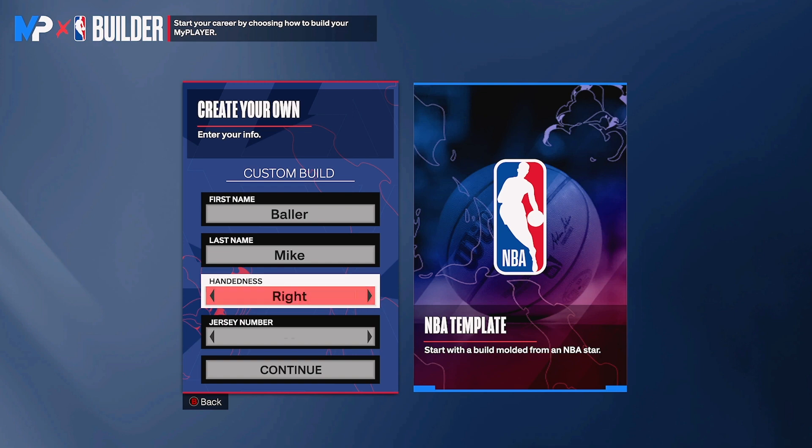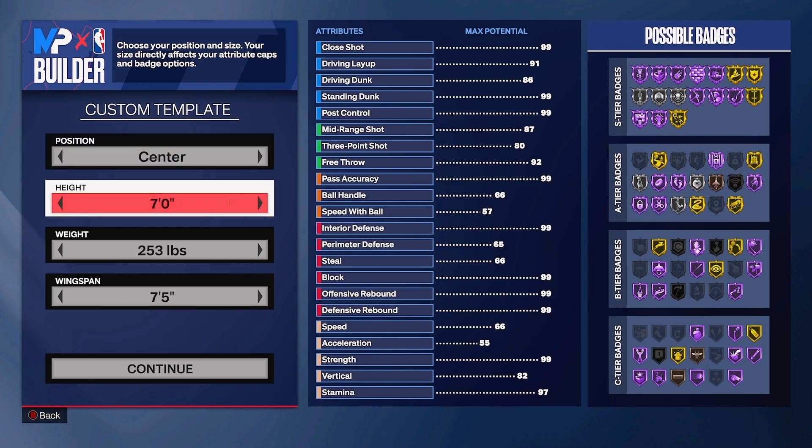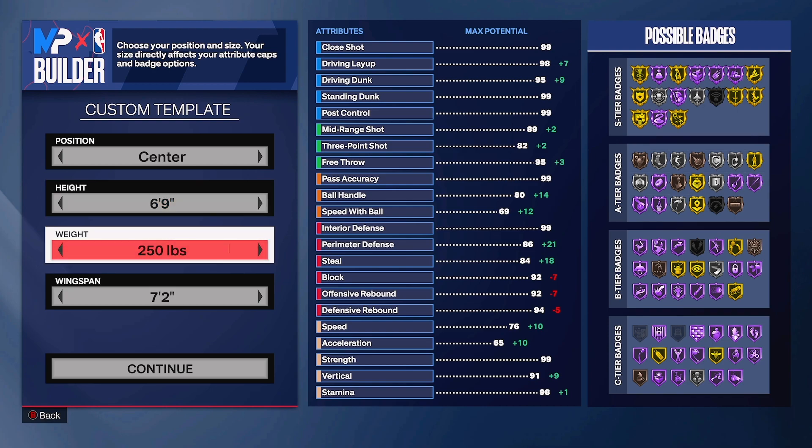It's a stretch build, so of course we're putting it on a center. Hands and jersey number don't really matter. We're gonna press continue with the center position. For height, you have to put it small if you're trying to be a stretch - we're going to six-nine, keeping it solid. You're still a big man with some strength. For weight, do not change it - keep it at 250, because if you increase it you lose speed, and if you decrease it you lose strength.